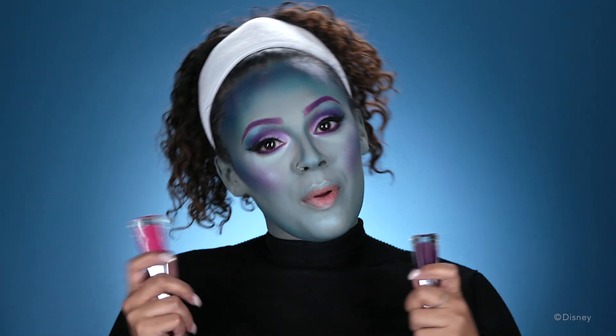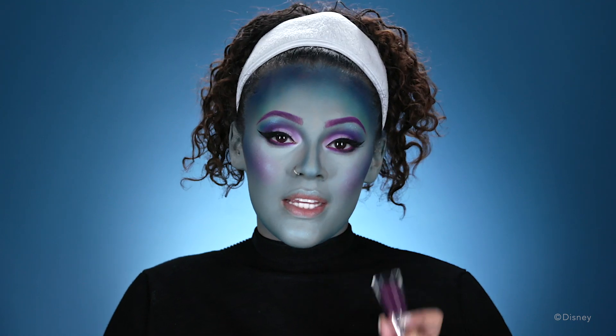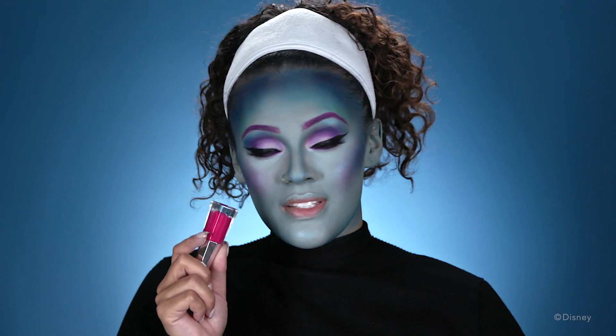Now to finish off my makeup, I'm gonna be moving on to my lips. I'm going to be outlining my lips in this darker purple lipstick, and then on the center of my lips I'll be using this hot pink.